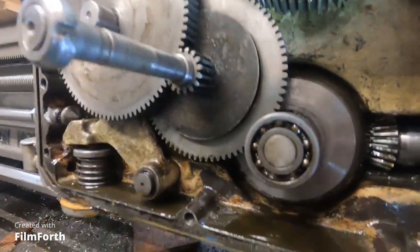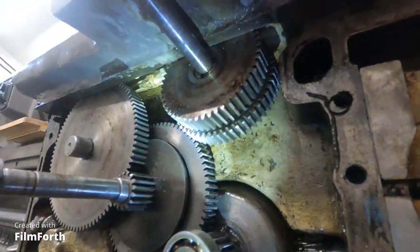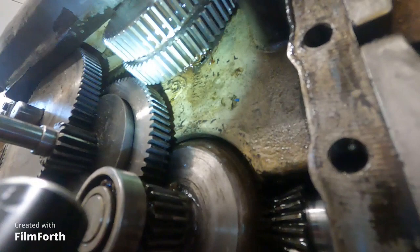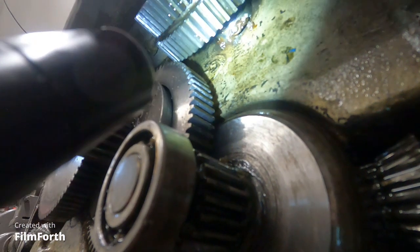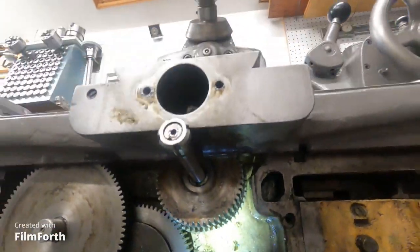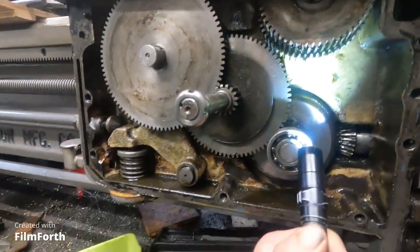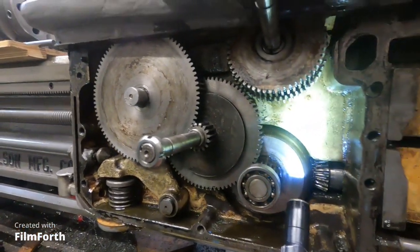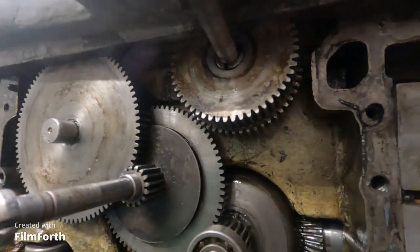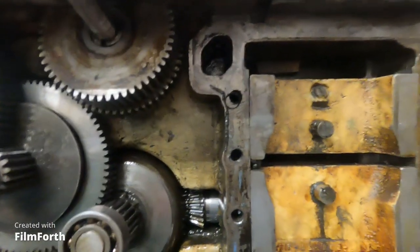Well, I found a problem up here. I kind of pulled this shaft back and I don't know if you can see up there, but there's a broken bearing up in there. So I'm going to have to pull the top of the carriage to get these gears out - especially the one with the broken bearing. It looks like the problem with the clutches is between these two gears here. I think that's where the clutches are anyway.